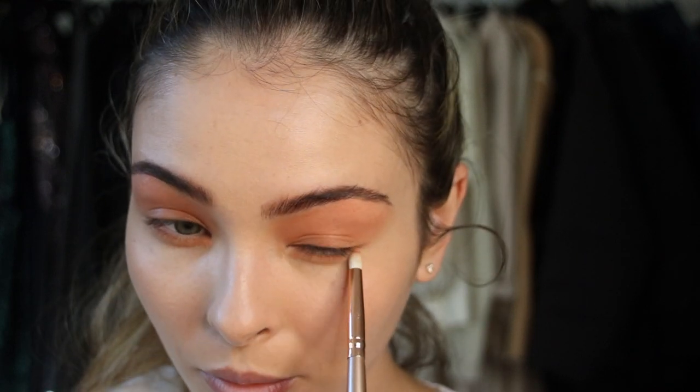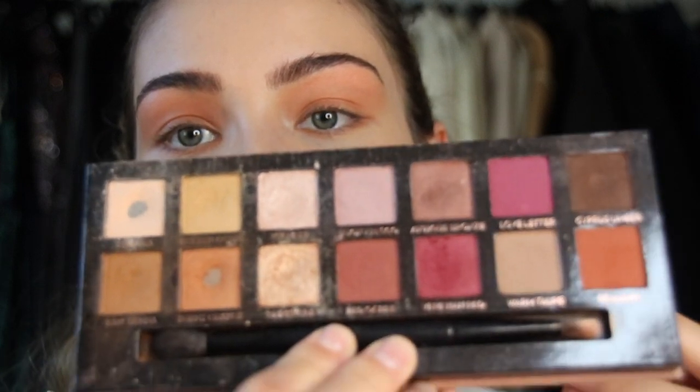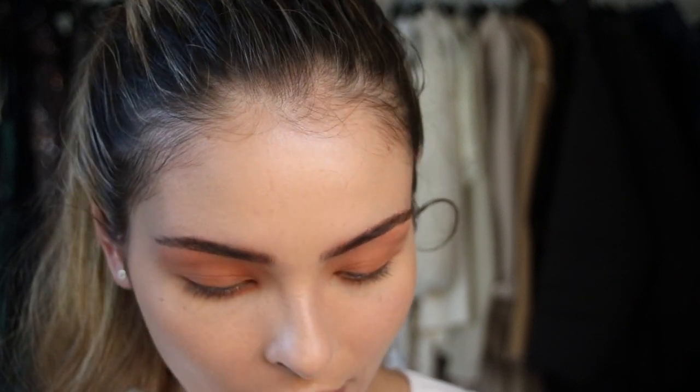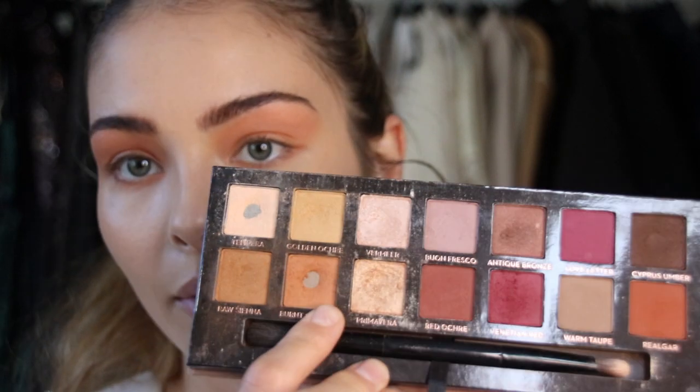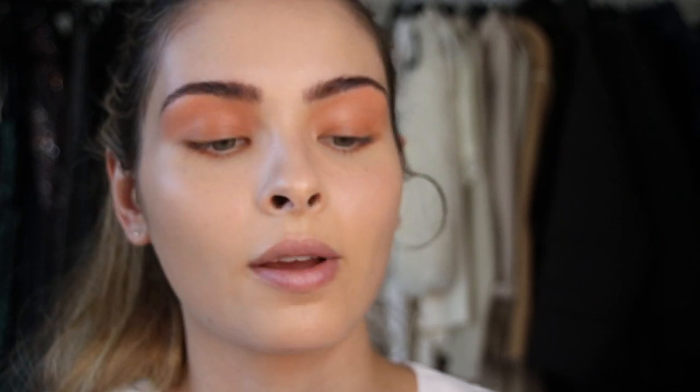Another rule of thumb I have: what goes on the top must go on the bottom. One time I used a purple eyeshadow and only put it on the top, and I ended up looking absolutely psycho. I'm going to take the Anastasia Beverly Hills — ABH — Renaissance Palette. They even have a burnt orange color and I wonder how that would look underneath my eye. So I might start with that, then move to the next shade, and then do a slight touch of Cypress Umber.